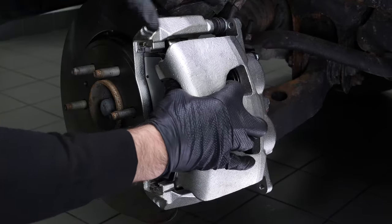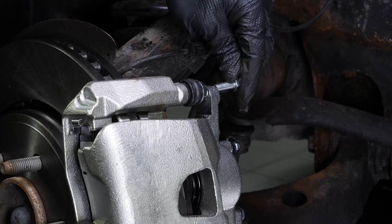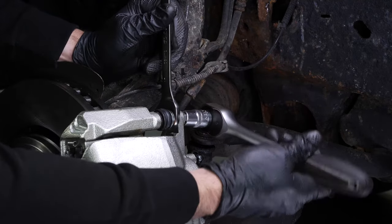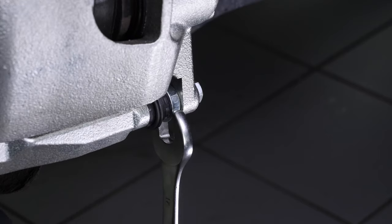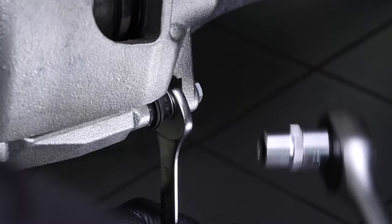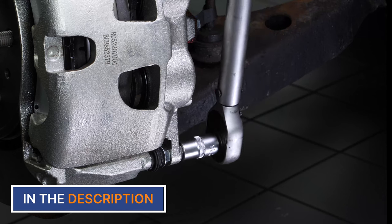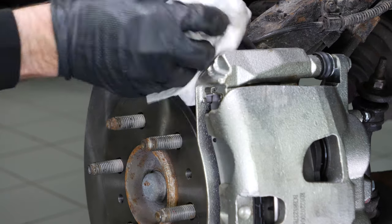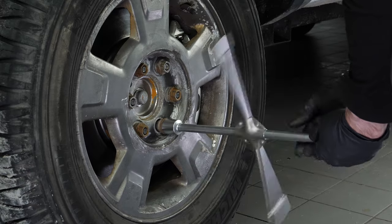Put the brake caliper back in place and screw in the caliper slide pins by hand at first. You can use a 17mm spanner to prevent the bolts from rotating, then screw them in using a socket wrench and a 13mm socket. Finish tightening using a torque wrench. Clean both sides of the disc with brake cleaner and a cloth to remove the grease from the new pads. You can now repeat the same process on the other side, then put the wheels back on your vehicle.